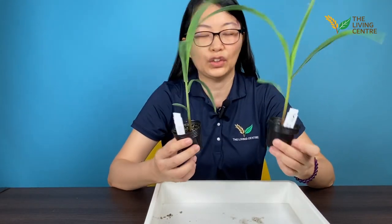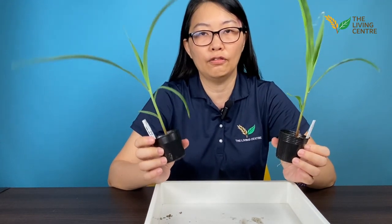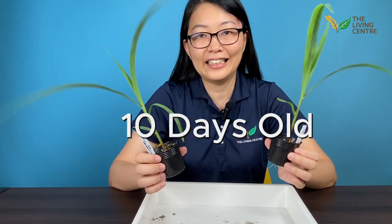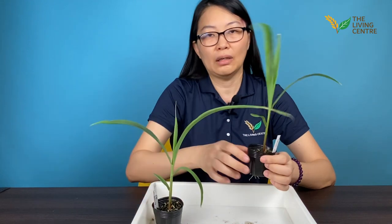We planted one seed in each of these small pots over here just for the process of germination. These two corn plants were germinated on the 25th of November, which is about 10 days ago. After just 10 days, the growth is fantastic.